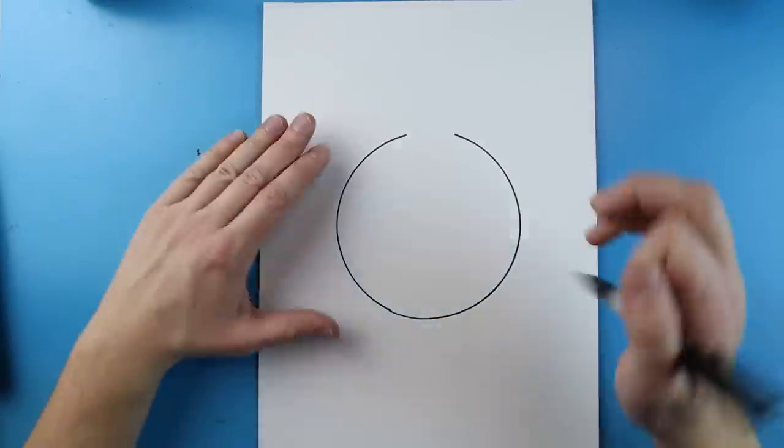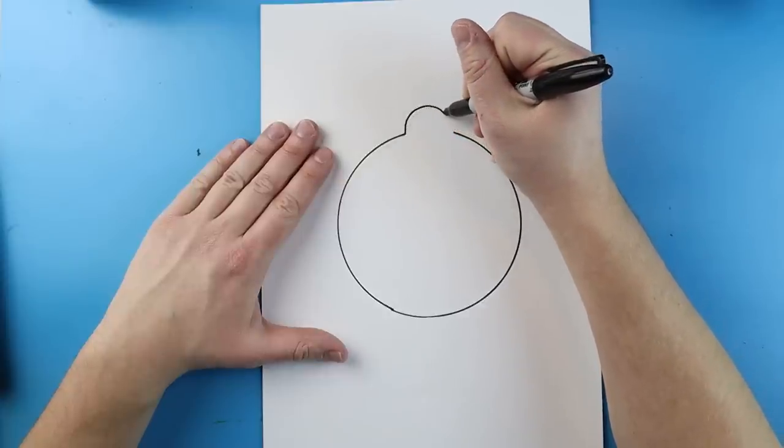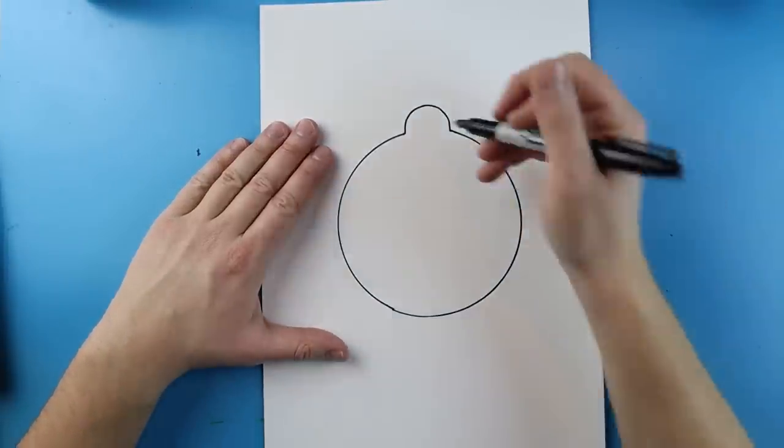This is going to be the head of our snowflake catcher. Right here at the top you want to add a little line that curves up and then down — that's going to be the nose.